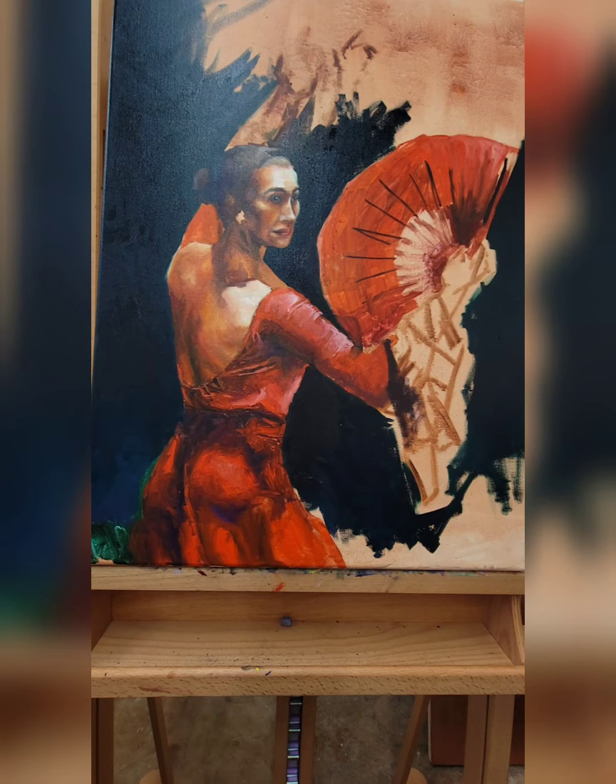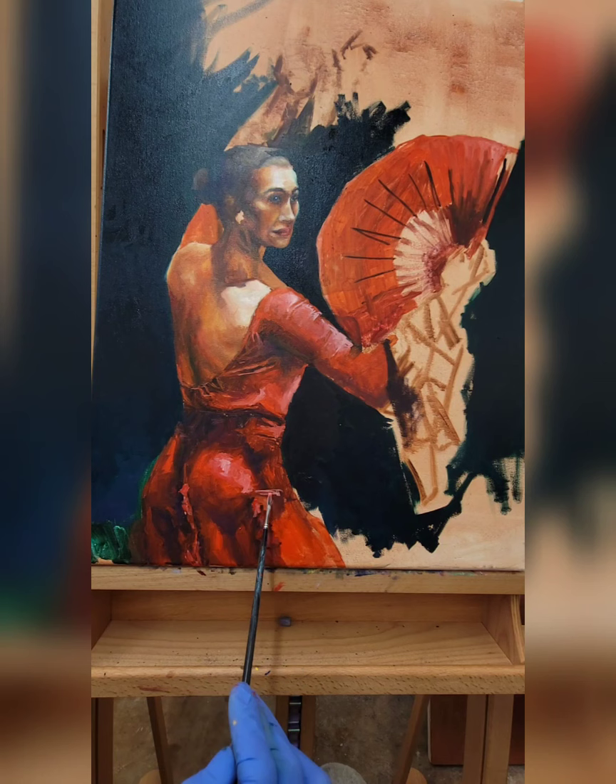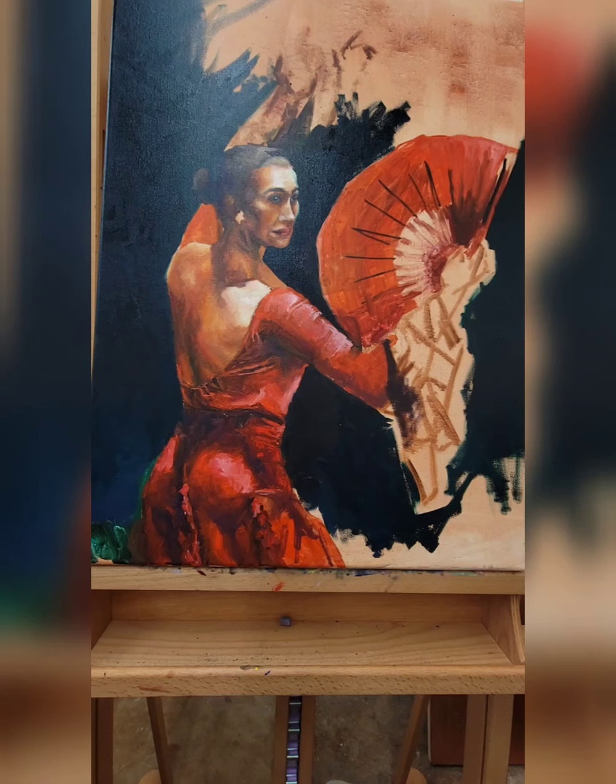Even for the darks in the dress I used a mix of phthalo blue and permanent alizarin crimson, and I also added some dioxazine purple because I don't want to just use a darker version of whatever I'm using — I want it to be dynamic. I find red and deep violets are really complementary and do a beautiful job of enhancing each other.